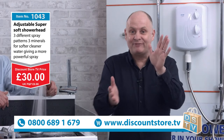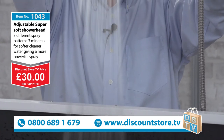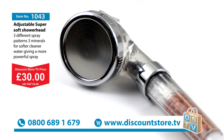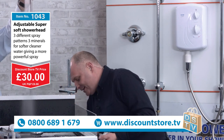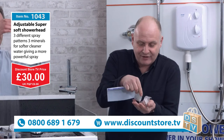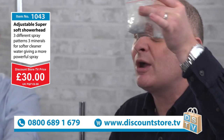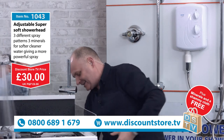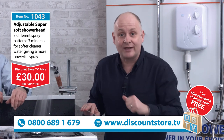Our price — get ready for this. If you want to get this now, jump on the phones and quote 1043. The price of this super soft showerhead, exclusive to Discount Store TV, is just 30 pounds. And we're not going to stop there — along with the showerhead you're also going to get another full set of replacement minerals and a chamois cloth, absolutely free of charge. So you get the showerhead plus free top-up minerals and the chamois.